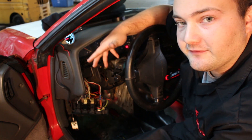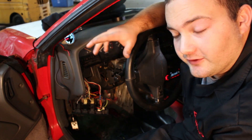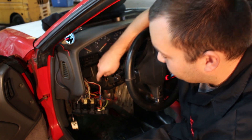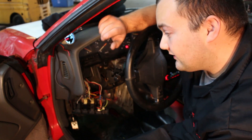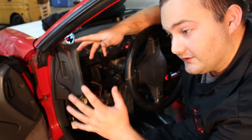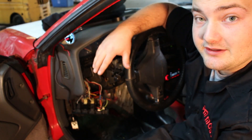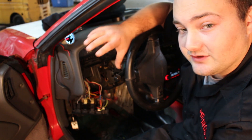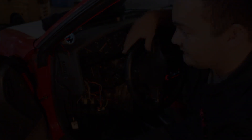We could technically be finished with the install right now, but we wouldn't be getting the full benefit of the gauge. This gauge has two colors — white as you see right now, and amber. You've got options: white all the time, amber all the time, or amber during the day and white when headlights are on, or vice versa. We're going to show you the full install hooked up to the headlight switch for dual function — white during the day, amber at night.